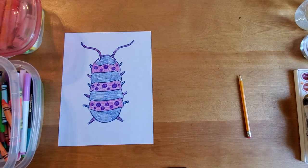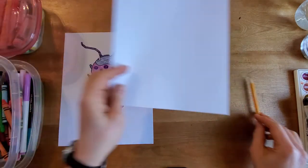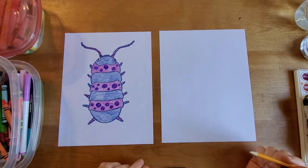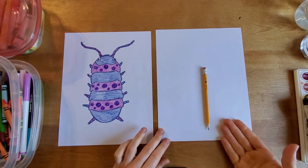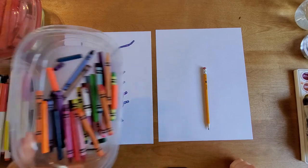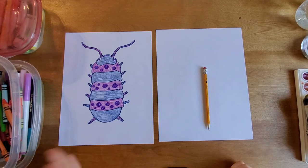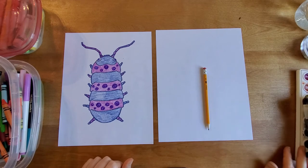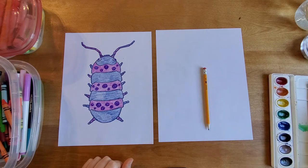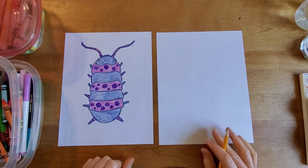There are lots of bugs out there, kiddos — you should get out there and draw some. I'm going to show you how to draw this roly-poly here. We're going to need a blank sheet of paper, a pencil, and then I used my crayons to add color to my roly-poly. You can use whatever coloring tools you have at home: crayons, markers, colored pencil, maybe even some watercolor. Totally up to you. All right, let's start out first with our pencils.